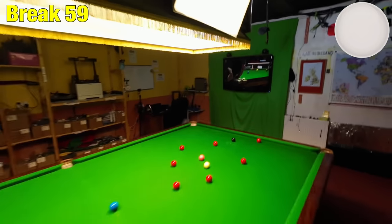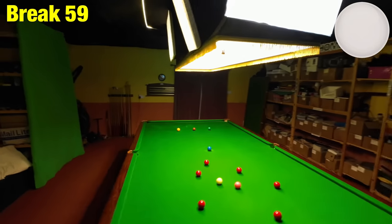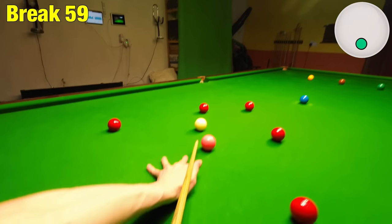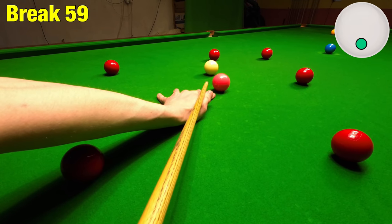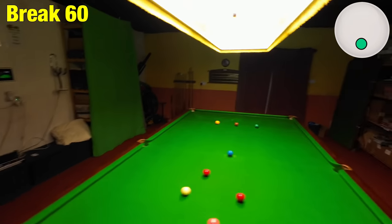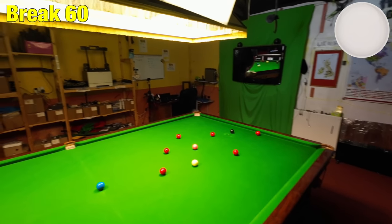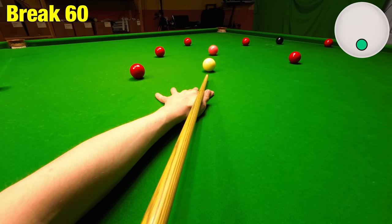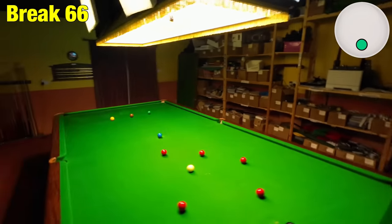I've ended up straight on it, but I'm perfect on this red — I can just stun for the pink and stun back pretty much where I am, except with a better angle, which is always handy. Just got to leave the right angle this time. I think I've done it again — but I've got another red.